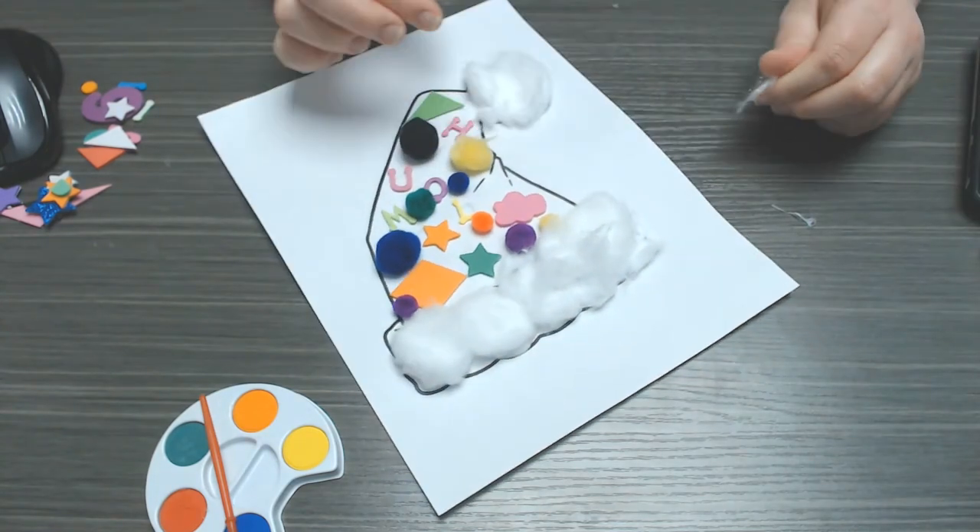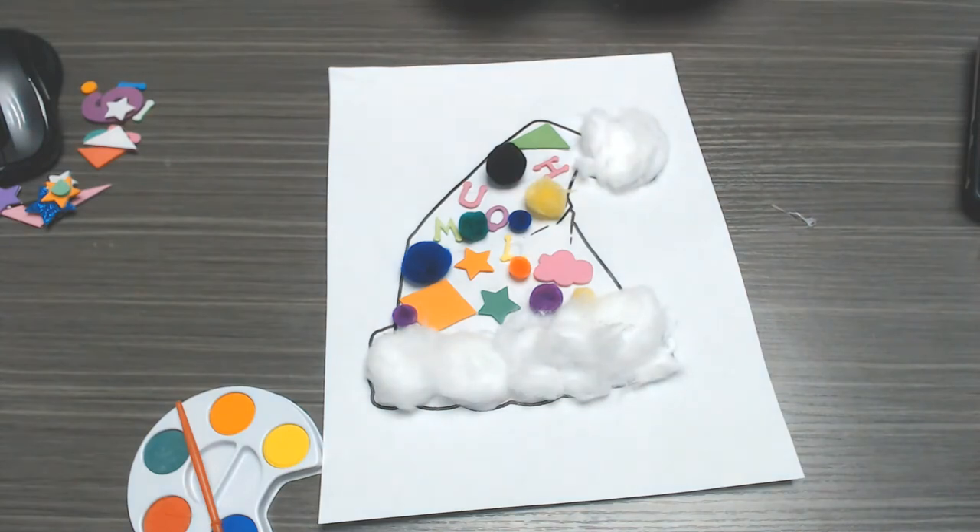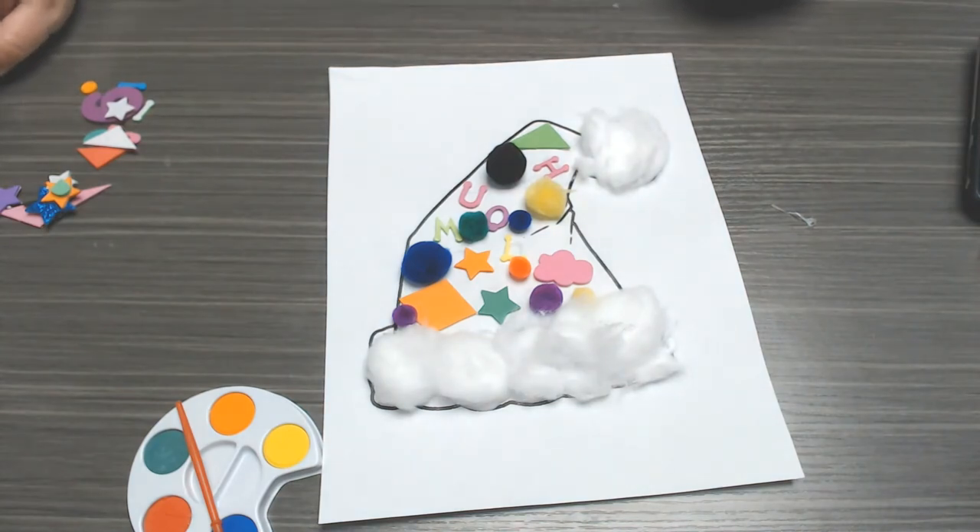And here is my paper hat. All right, so now we are going to go ahead and read our story. So today we are going to read "Under My Hood, I Have a Hat."